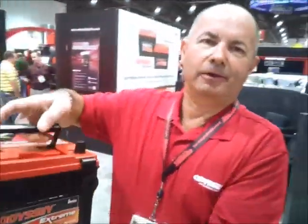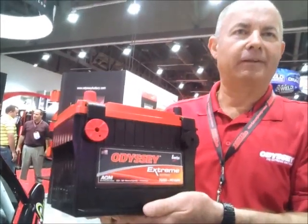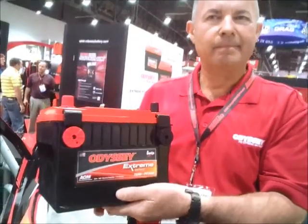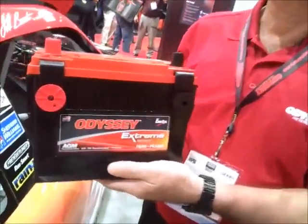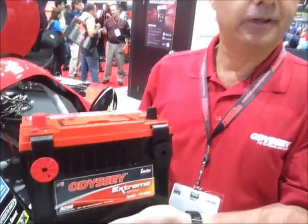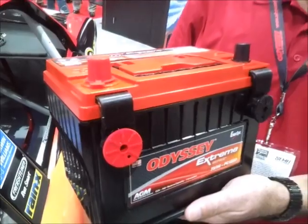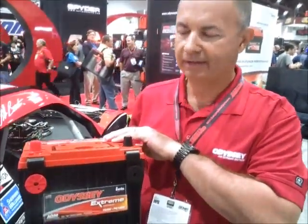What Odyssey is all about is all about performance. We start out with thin plate pure lead technology — we're using pure virgin lead instead of recycled lead. The key ingredient to that is it allows us to build a battery that is dual purpose. Batteries today are single purpose built: they're either a cranking battery or they're a deep cycle battery. But today's modern day cars need both. They've got lots of electrical loads on the batteries in the key-off position, so Odyssey addresses that with that technology.